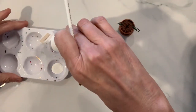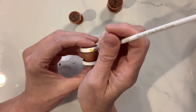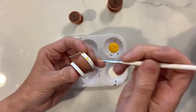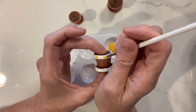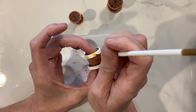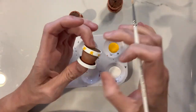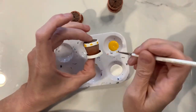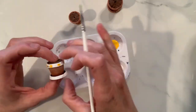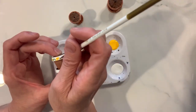Once I get the white done, I'm going to take some yellow Ceramcoat paint and create just a little yellow wildflower, placing them in little areas evenly spaced all the way around the top rim of this pot. Now that we have our little yellow flowers painted, I'm going to take some leaf green paint and make two little leaves in between each little flower. This should add a wonderful little detail to the upper rim of this terracotta pot.